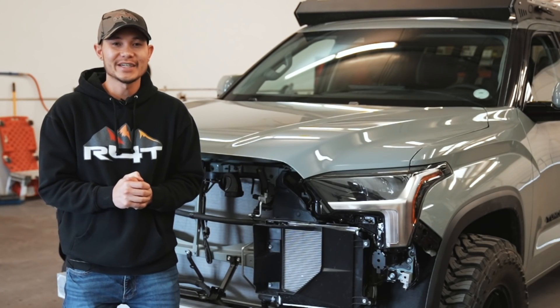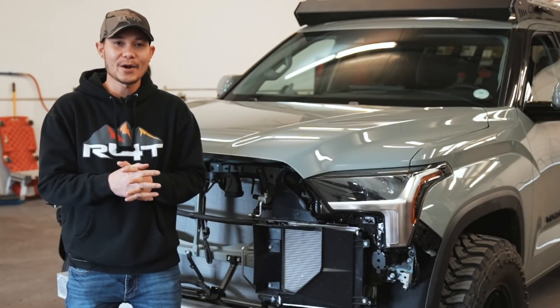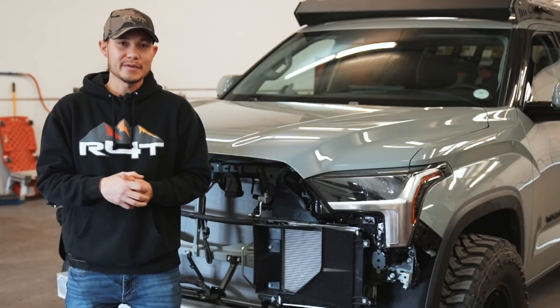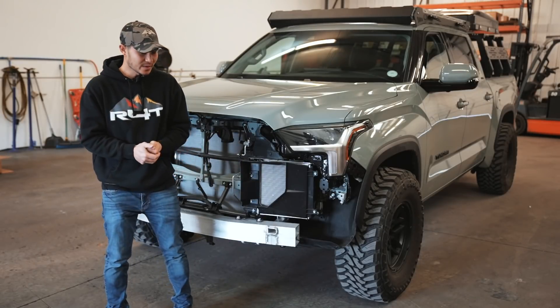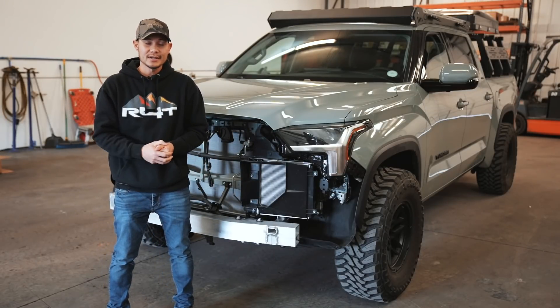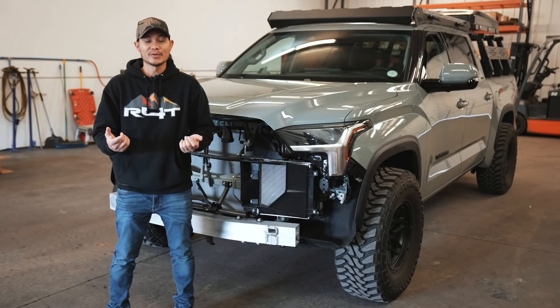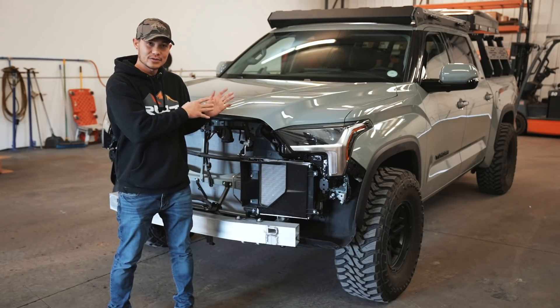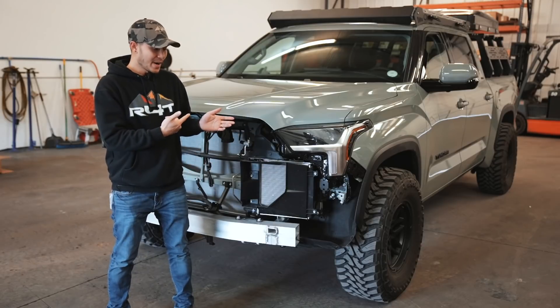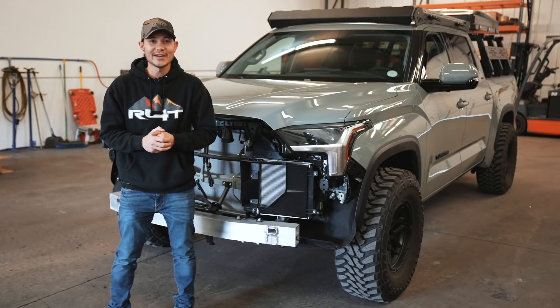What's up guys, welcome back to the channel. Today we got our painted parts back from the paint shop. As you guys can see, we still have the Tundra torn apart front and rear. In this video we're going to show you guys the painted parts, how close the color is to the actual factory color, and then of course mounting it back on the truck.